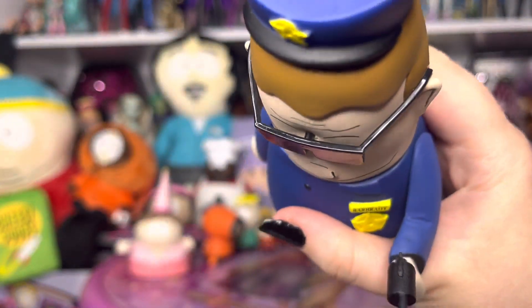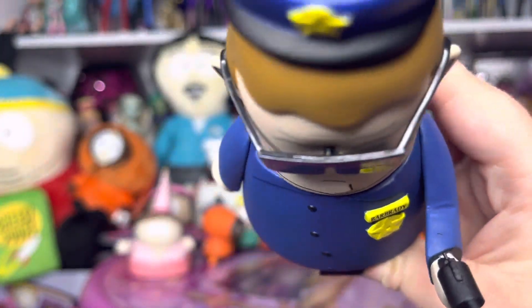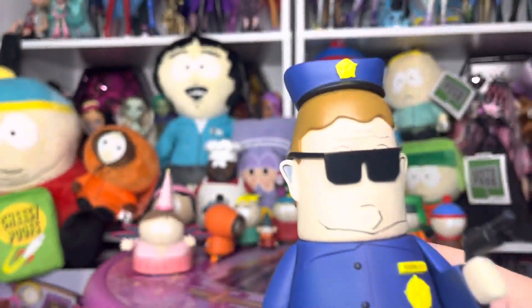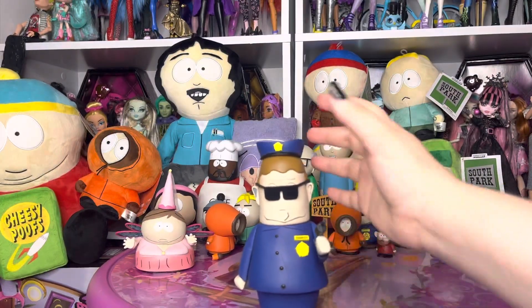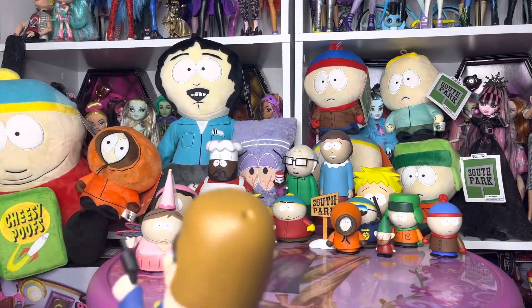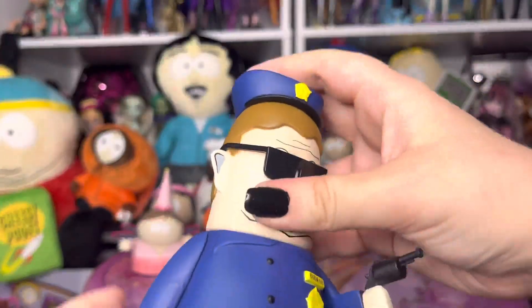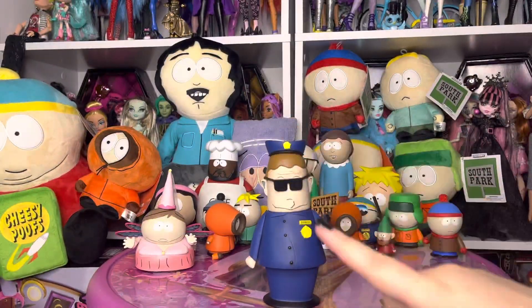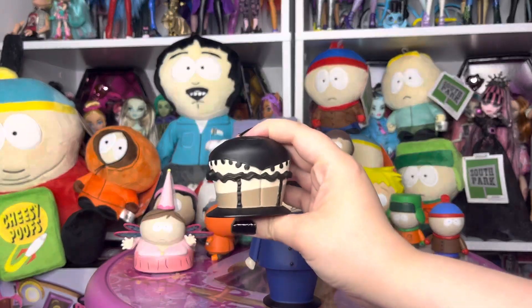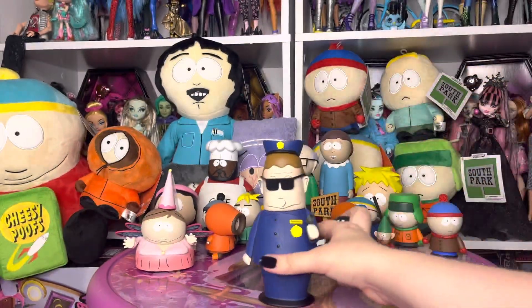Also, his glasses — it kind of looks like they come off, but I don't know, because he doesn't have eyes painted underneath his glasses, so I'm not going to attempt to take them off. His hat is also removable, similar to Police Officer Brian from Family Guy. And he comes with my favorite part — but where are his pants, Sharon? Where are his pants?